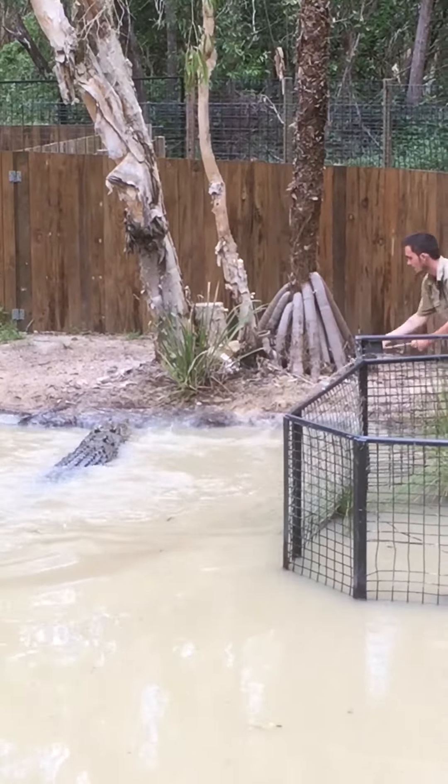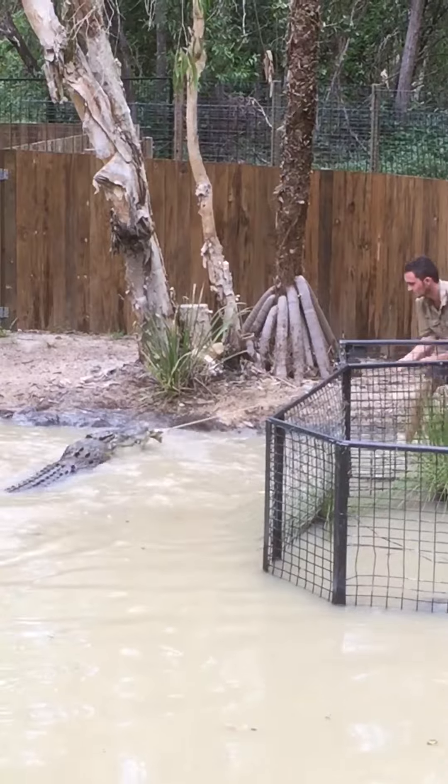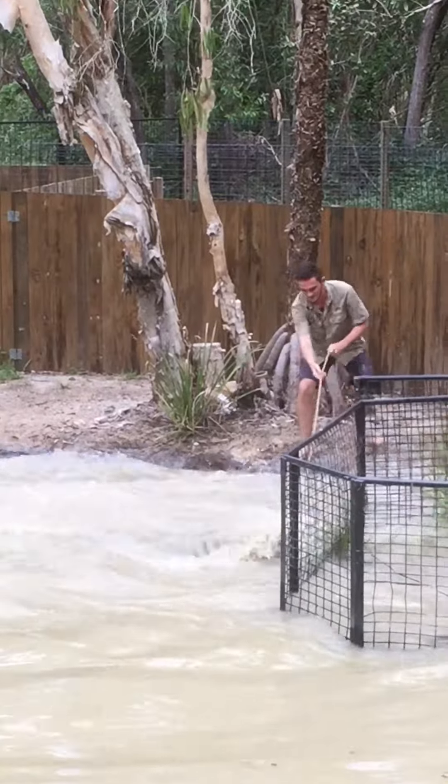There we go. Hook him up, get him a little bit closer. Nice grab. Resist — hold on, hold on, hold on. Pull, there you go. Head shake. Nice head shakes.